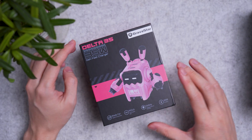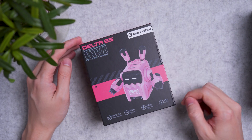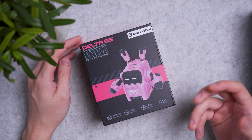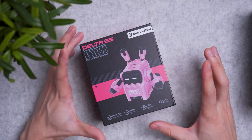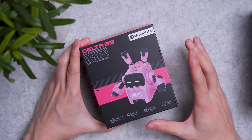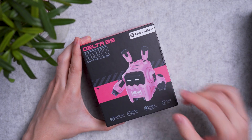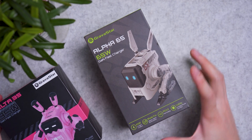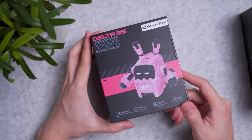Gravestar is back on the channel again with their new 35-watt gun charger. Gravestar is a brand known for their cyber-style design speakers and earbuds. This time we'll be focusing on the gun charger right here that looks very cute. It is the smallest sister to the Alpha 65 gun charger that we reviewed earlier on this channel — this time it's all about the Delta 35.